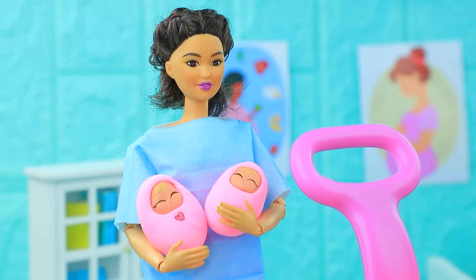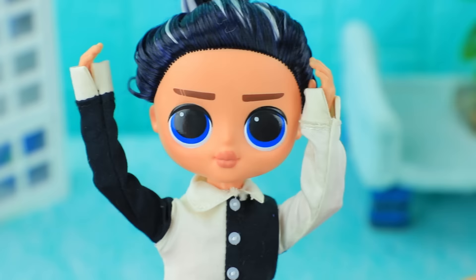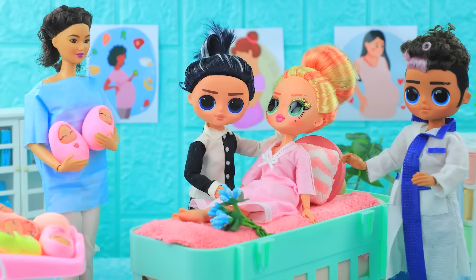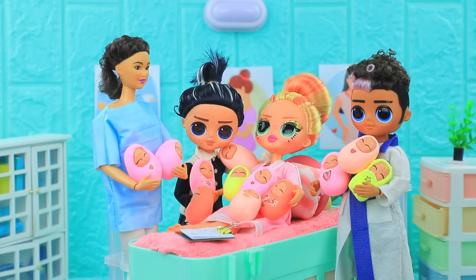Meet your babies! Have you come up with names for everyone yet? There are a hundred! Hush hush — oh, you're lucky, even more happiness in the family! Everything is so unexpected. The family was replenished with a hundred kids — parents of many children will definitely not be bored here.